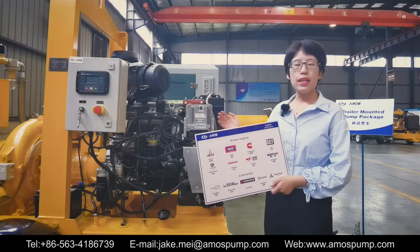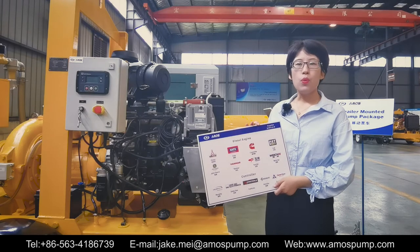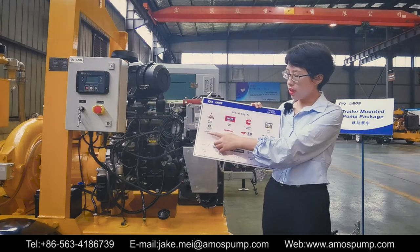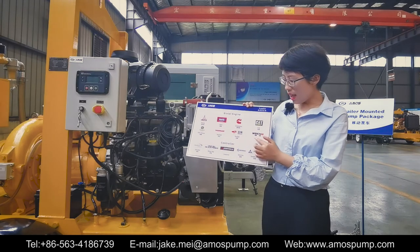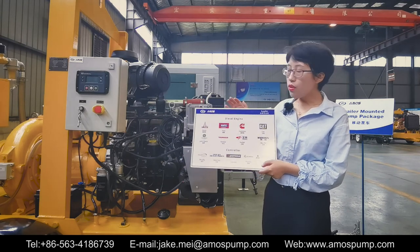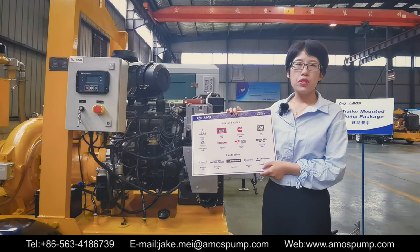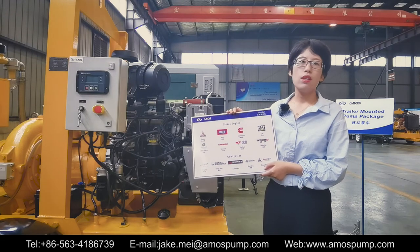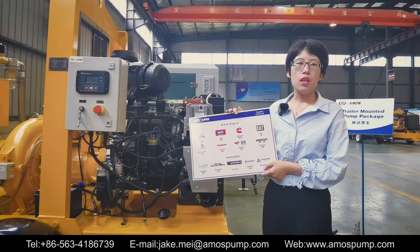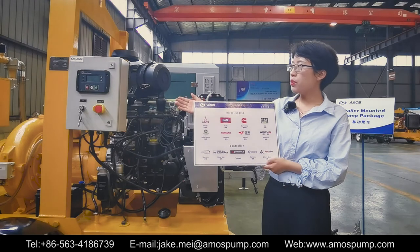This diesel engine is manufactured by Hatz. We have also established business relationships with Deutz, Hatz, Cummins, Caterpillar, John Deere, Yanmar, Yuchai and Weichai — the last two are China domestic famous brands. These world famous diesel engine manufacturers have a rich sales and distribution network, so you can get easy access to them for service and maintenance.